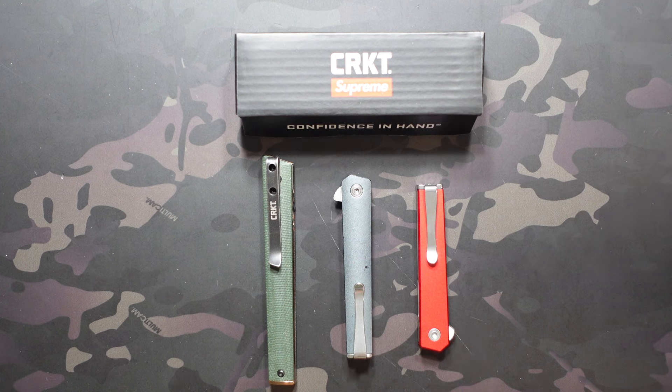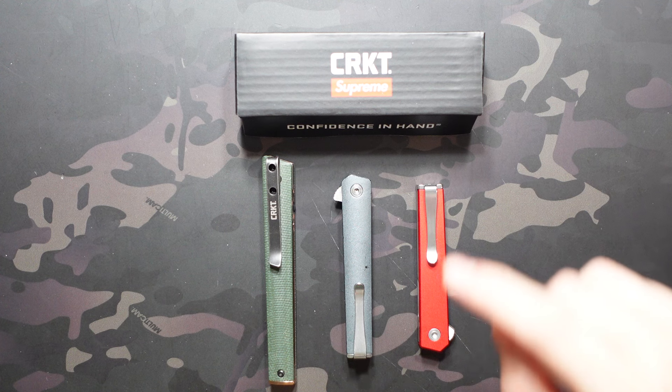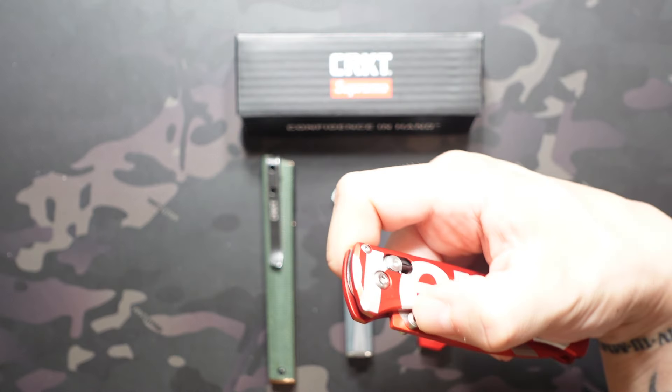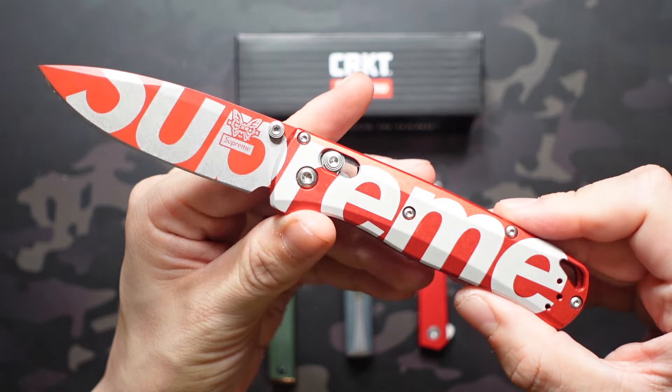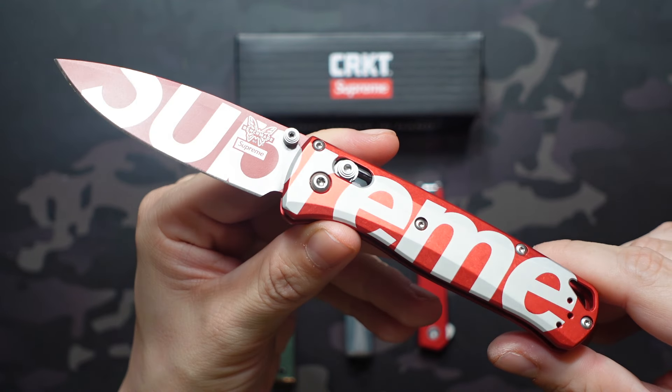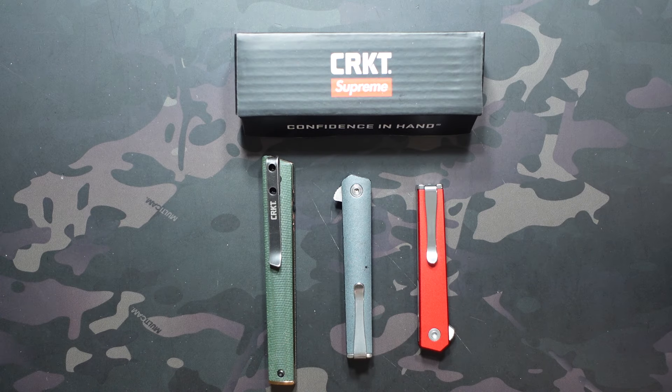One thing you may have noticed right off the bat is that this isn't your regular CEO microflipper model — this is their recent collab with Supreme. And if you know anything about Supreme, they're not just going to anodize the handles red and call it Supreme Red — they're going to get their logo on there, and in some cases it may be the most extreme billboarding you've ever seen on a knife, like with the Benchmade Bugout. This is a Supreme collab obviously, but not quite as extreme. Let's take a look at what they did do on the microflipper.